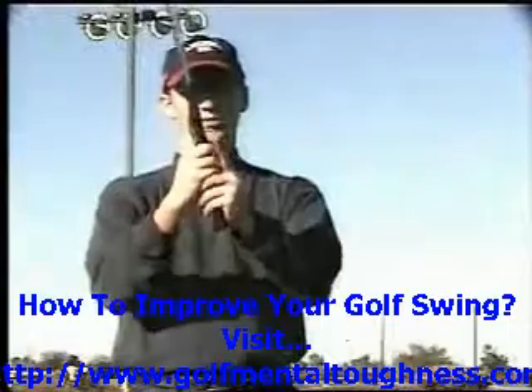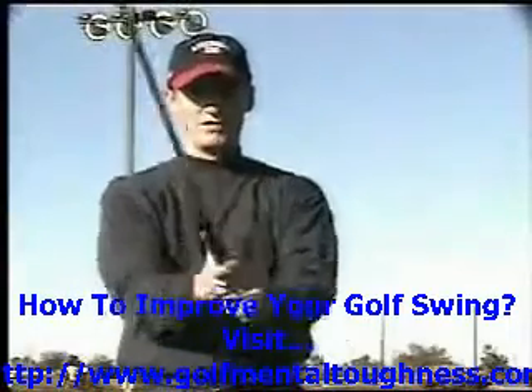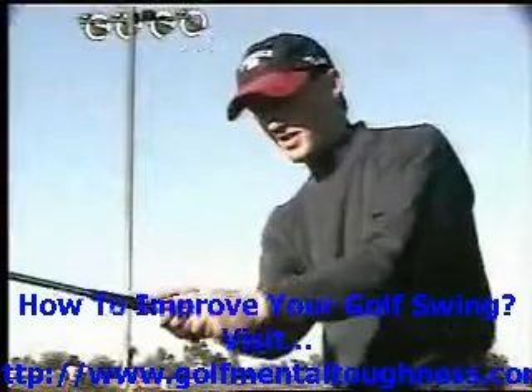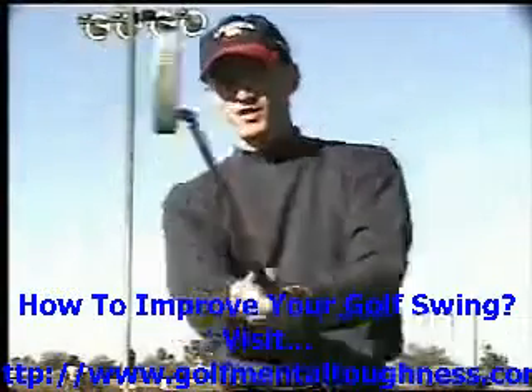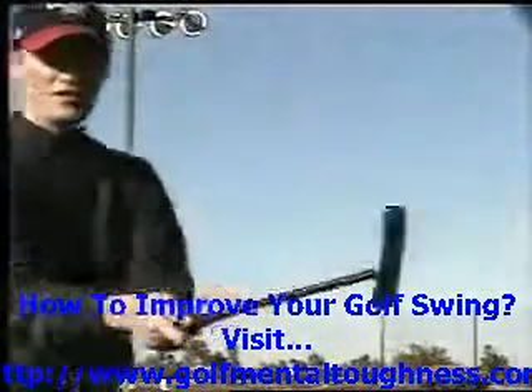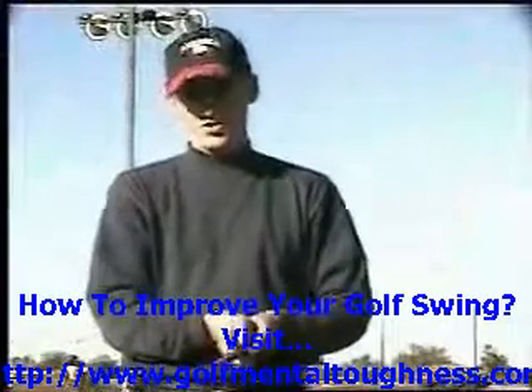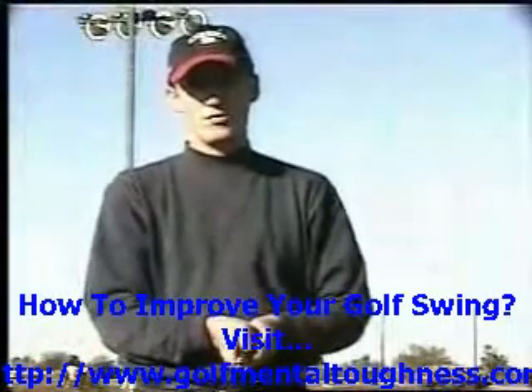So again, we're going to put both index fingers running down the shaft. If you look at it from the side, the left index finger going along the shaft and the right index finger going down the shaft — and that creates a very, very balanced grip that allows you to minimize any sort of wrist motion.